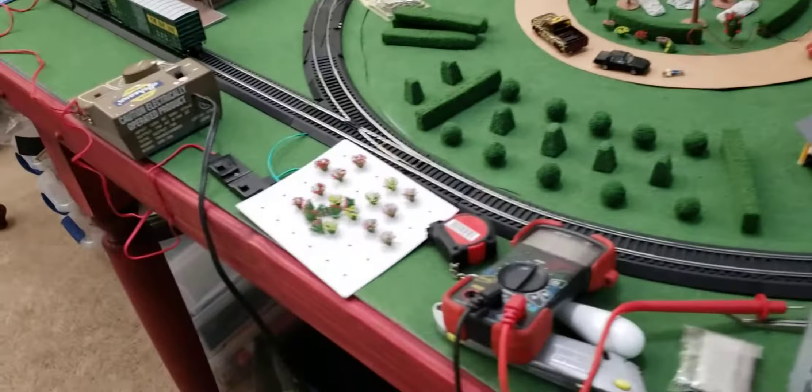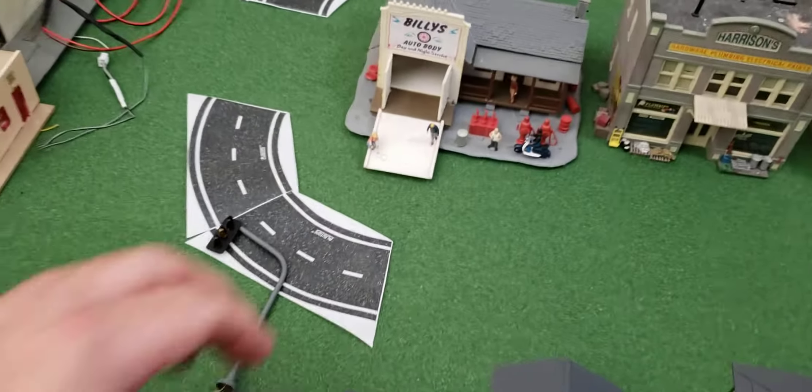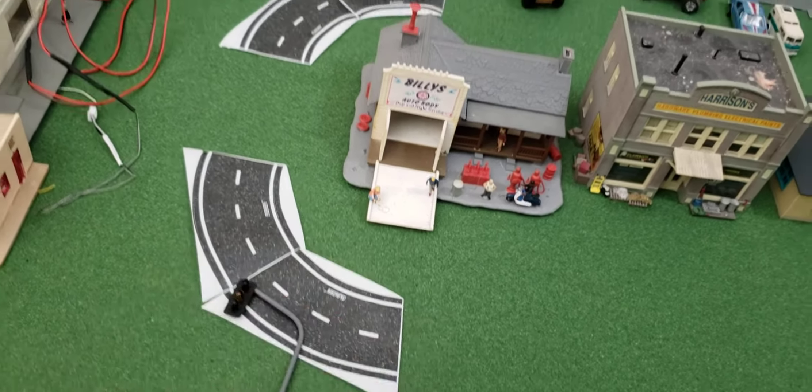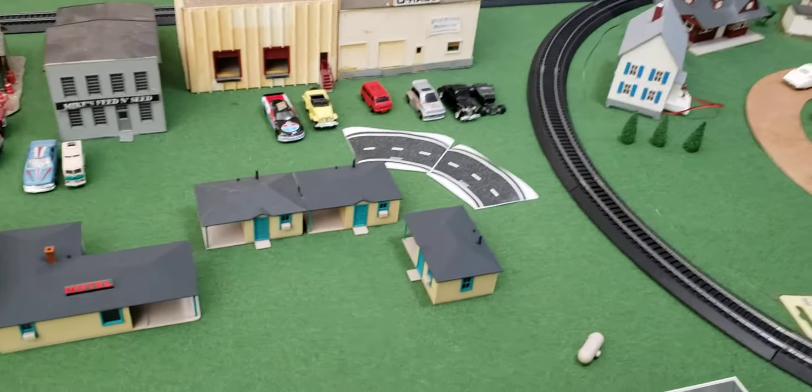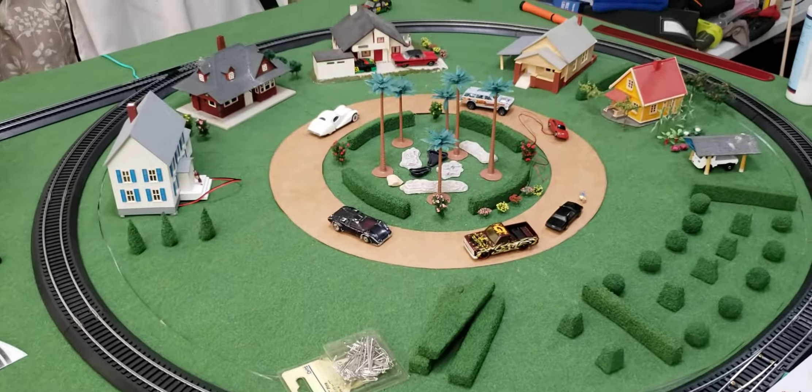Other than that, there's a lot of work to do. We've got some templates of roads here, just laying them out to see where to put roads. We cut a template out for a roundabout too. We still have a lot of gravel, dirt, trees, and cars to put down.